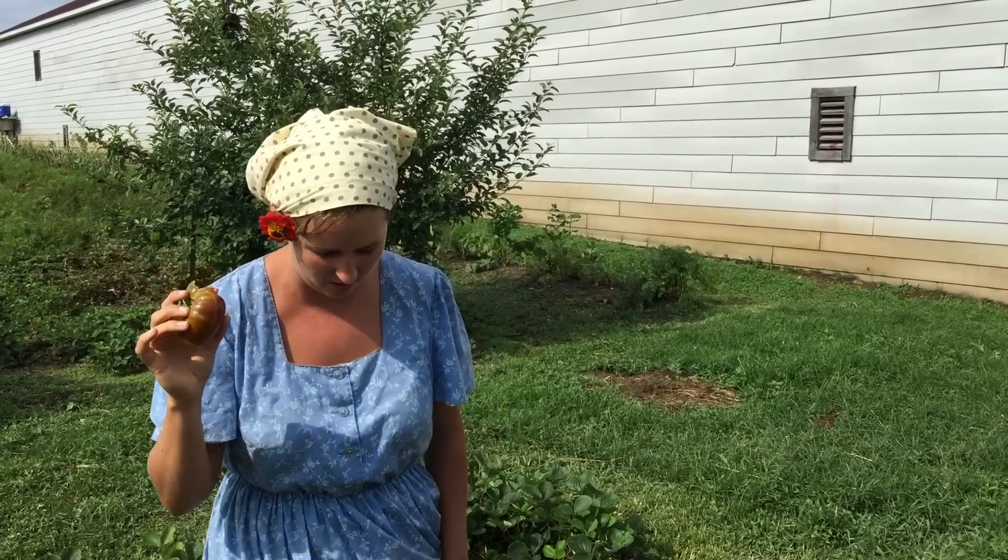Good morning! Welcome to Baker Creek. I'm just enjoying the first tomato of the season. It's juicy and delicious because it's an heirloom. It was bred for taste and good texture instead of shelf life and pest resistance. It's awesome, and I hope everybody is getting ready to eat their first tomato of the season. It's a great time of year.